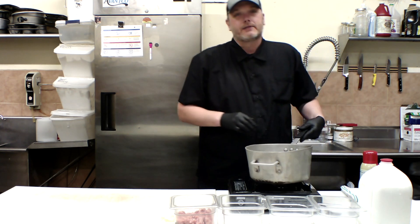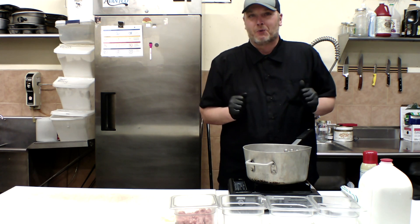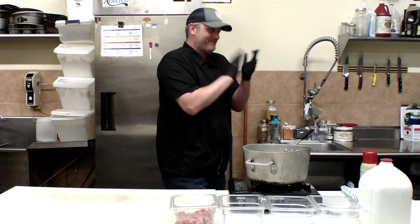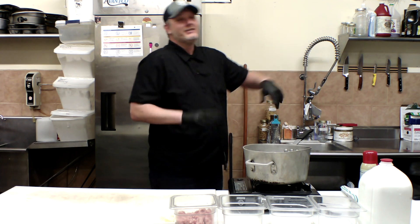Ladies and gentlemen, I am so excited tonight to introduce you to one of my great friends, a co-worker that I've worked with for many years. He is our new head baker, and it is Mr. Willie Bordwine. Willie, come on. He's shy.